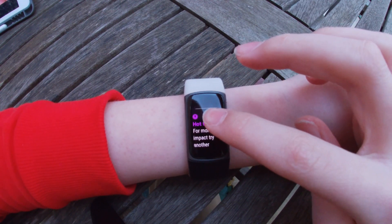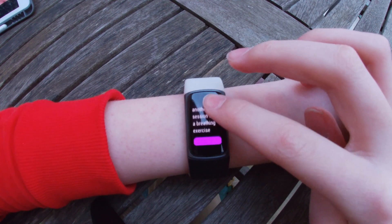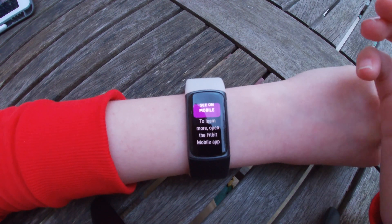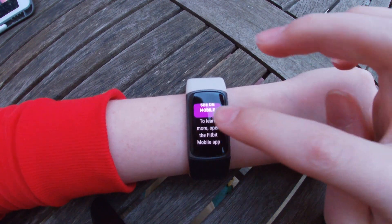And then it gives you a hot tip: for more impact, try another session after a breathing exercise. And then you can see on mobile, and that will give you a notification on your device to open it and see your details on the Fitbit app.